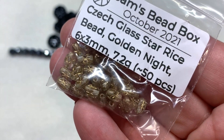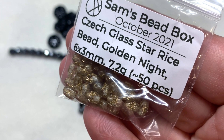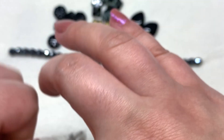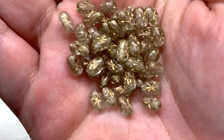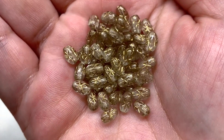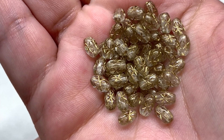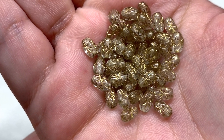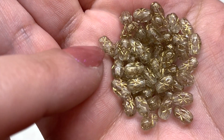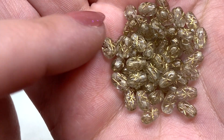Lightening it up a bit, we have a bag of glass star rice beads in golden knight, six by three millimeters, about 50 pieces included. These have that elongated oval rice shape with the hole running through the length, and you can see a little etched star pattern on each facing of the bead with that gold wash settled in.